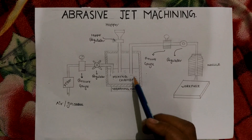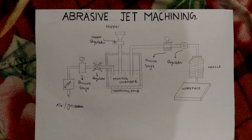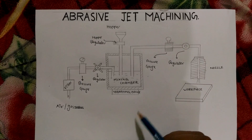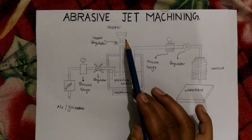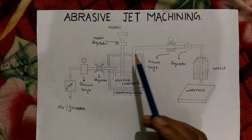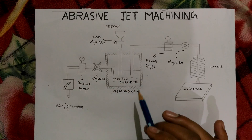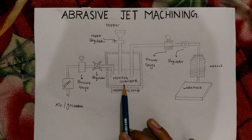The air then passes to the mixing chamber. In the mixing chamber, abrasive particles and air are both mixed together. The abrasive particles come from the hopper where they are placed first, and then through the regulator, the amount of abrasive particles is controlled before being placed inside the mixing chamber.